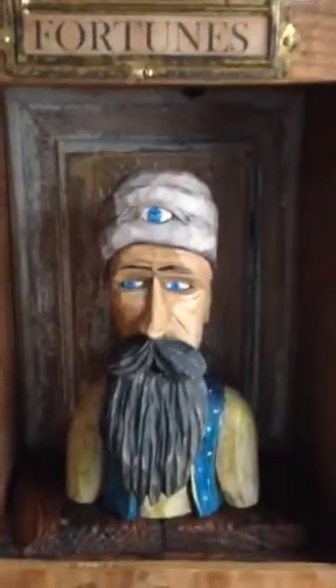So let's ask him a question today. Oh great fortune teller, will I find prosperity in my art and wood carving? And let's see what his answer is. He says perhaps. All right, I'll take that.